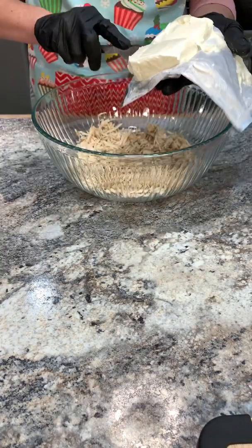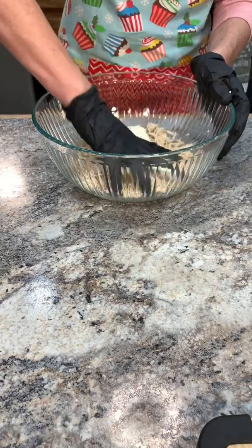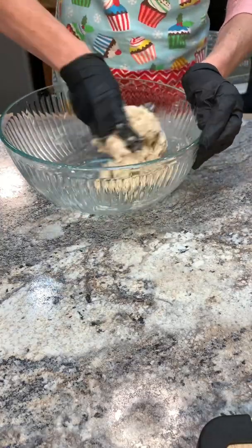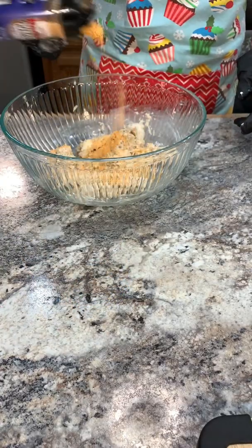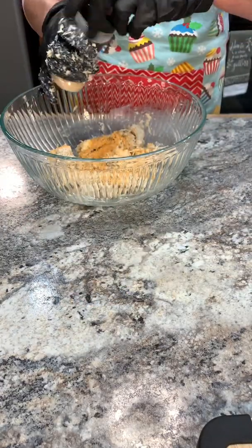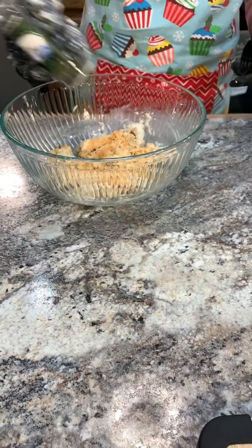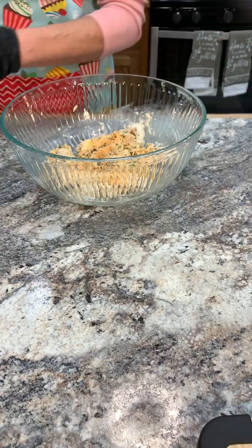All right, so we're going to start making our mixture. I'm just making a half batch, so I'm using four ounces of the softened cream cheese. Just throw it in with the chicken and get it all mixed. I like to work with my hands, so I just put some gloves on. Add my buffalo ranch seasoning, some onion powder, and some parsley flakes.